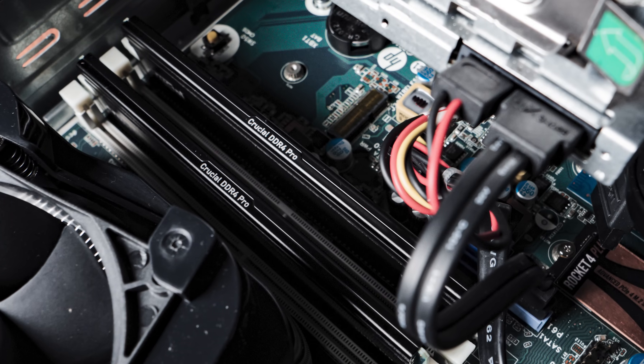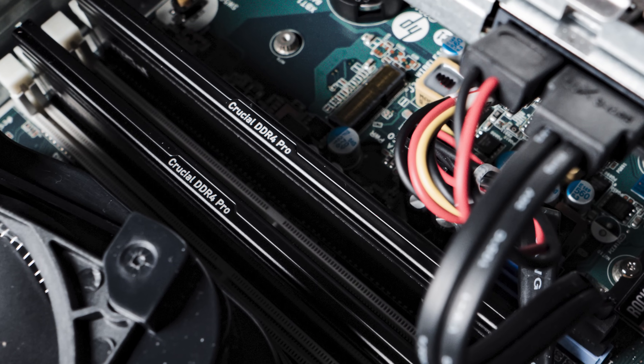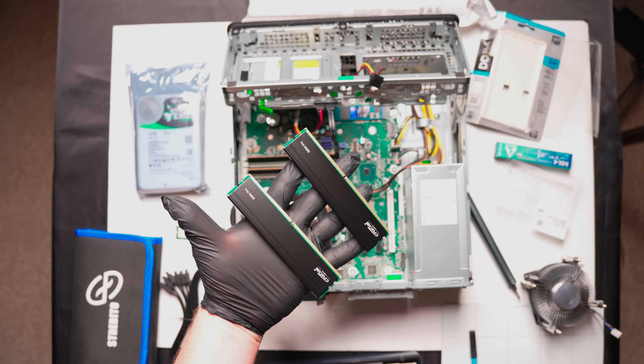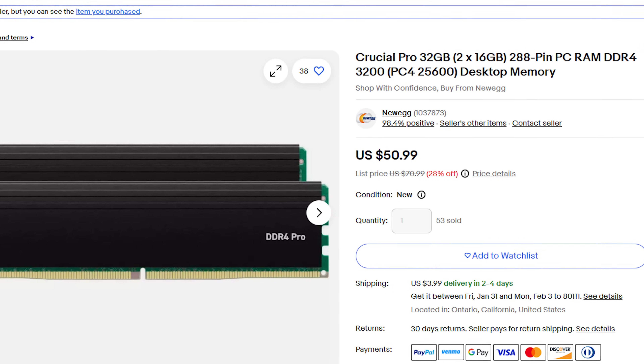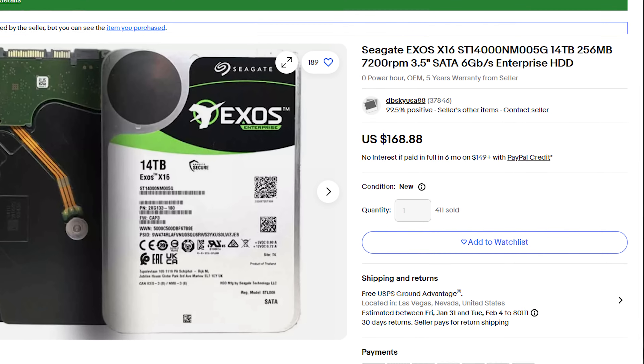I replaced the RAM with two sticks of 16 gigabyte Crucial Pro DDR4-3200 RAM for a total of 32 gigs, which is more than enough for this project. This RAM was specifically recommended for this motherboard, so I felt good about it — found it brand new on eBay. So that covers processor, memory, and initial storage. I need this machine to hold lots of TBs since I don't have a separate NAS just yet, so I went with a 3.5-inch Seagate Exos Enterprise 14 terabyte drive. I found one brand new on eBay for $180, which is a good deal. This motherboard has three SATA ports, so I could add one more 3.5-inch drive and a 2.5-inch drive below it.